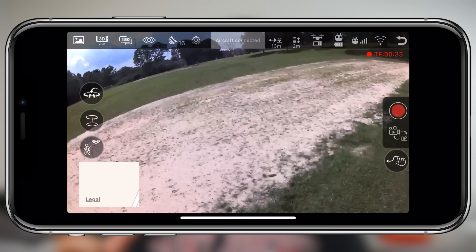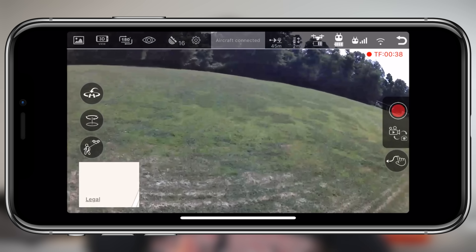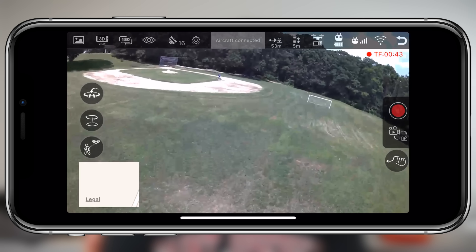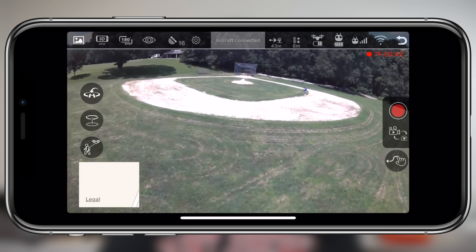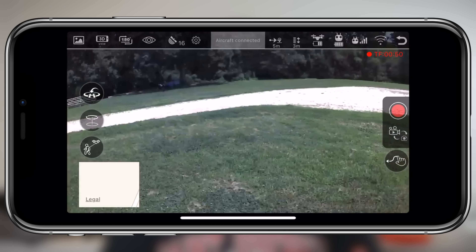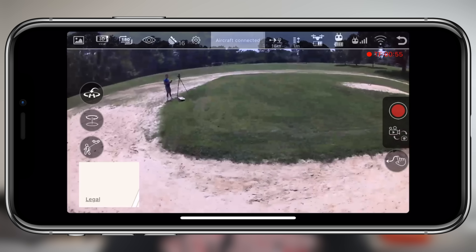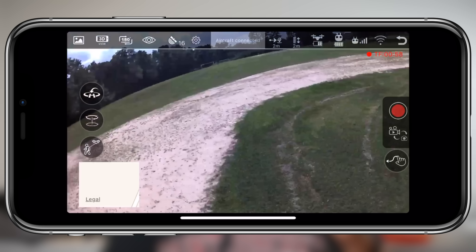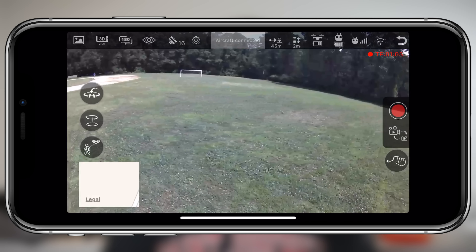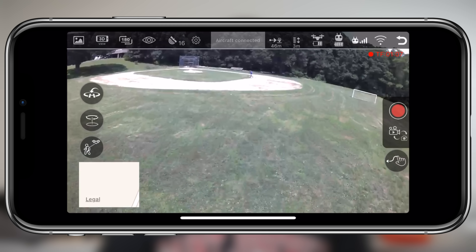Moving on to the companion application used with the MJX Bugs 3 Pro — it's not all that polished. It doesn't look all that beautiful. There's nothing really elegant about it in any way, but it just works. It shows you everything that you need to see: battery life in the top right corner, some telemetry right next to that. You can also check the status of your drone by clicking on the settings icon. There are really no different menu settings within here — you just look at this one screen, but really, what more do you need with a toy drone?